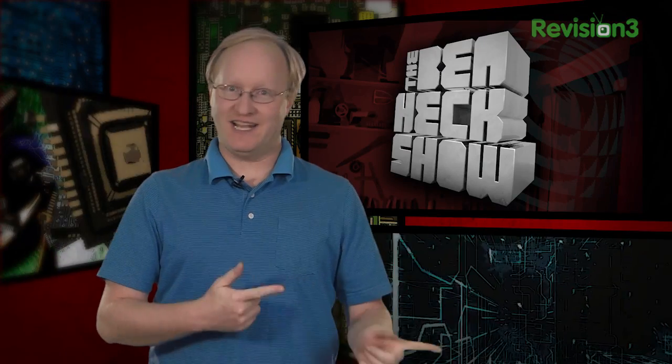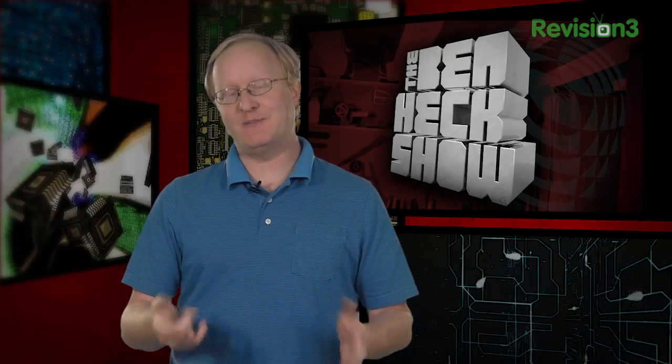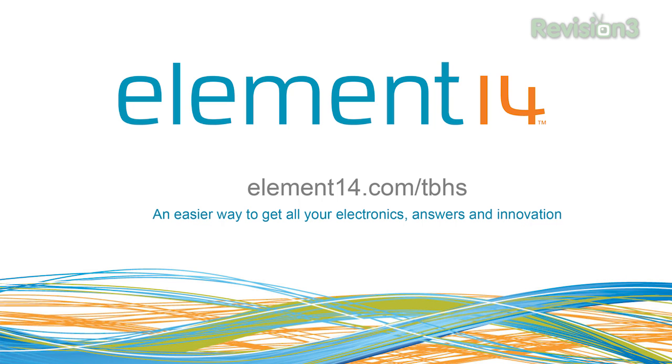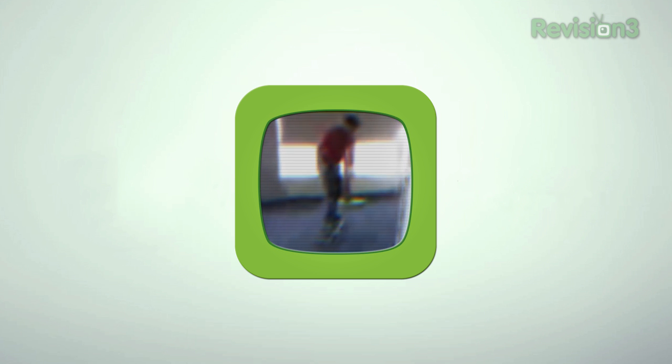Thanks for watching. Next week we'll get started on an accessibility guitar strumming device. The idea is to create a foot control mechanism to assist a single-handed musician. This kind of project is great because it helps solve a problem and helps someone do what they love. Stay tuned at element14.com/TBHS where you can join the discussion, suggest builds for the show, and even have a chance to win upcoming builds. Remember, you can always email build ideas to benheck@element14.com. Thanks for watching!